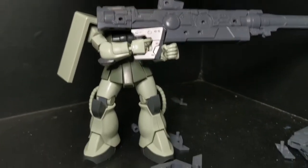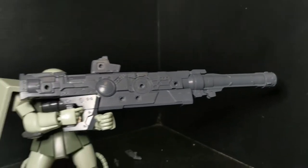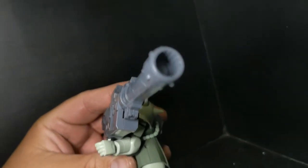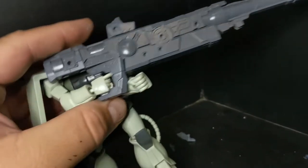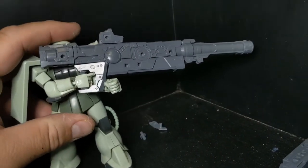Next is Zaku 2, and he's got the long rifle barrel going on. Very heavy, doesn't hold very well. I had to poster tack that in, as you can see on his hand there. But looks good.